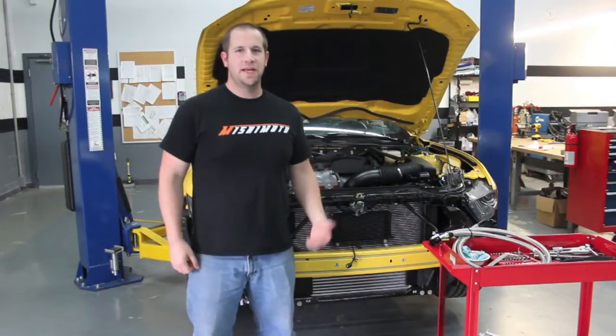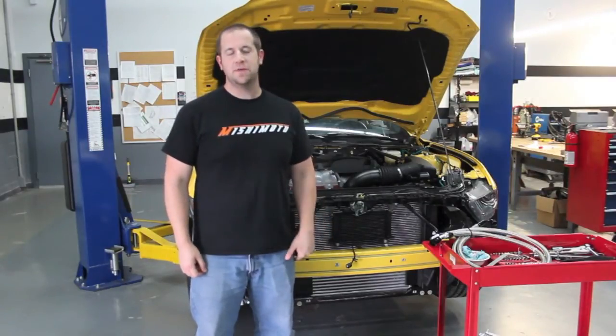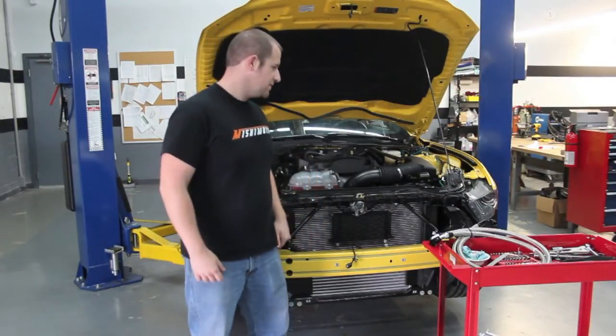Hey everyone, it's Jason of Mishimoto. I'm standing next to our 2015 EcoBoost Mustang and as you can see the front nose cone is pulled off.